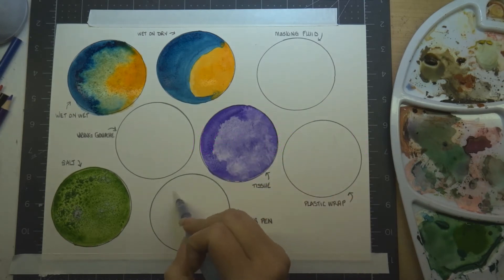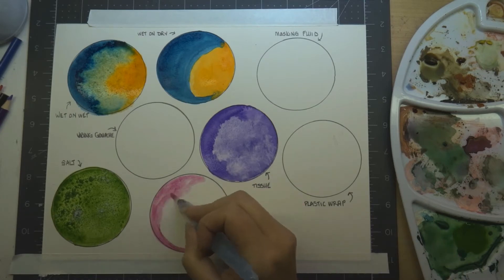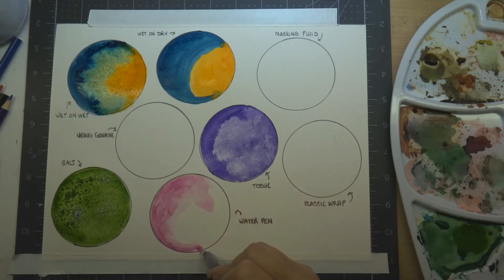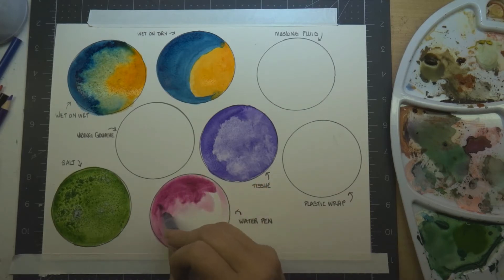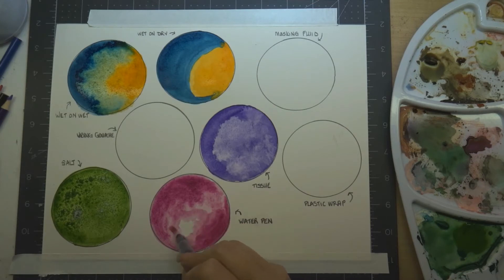The next technique is the water brush. This is great if you're traveling or on the go — you can bring your pan watercolors and the water is already in a little chamber in the brush itself, which you can refill. You can squeeze out more water, add more paint, whatever you need. If you have several of them, you won't need to wash them out in between — just switch from pen to pen with different colors. You'll get all the same techniques as you do with a regular brush.